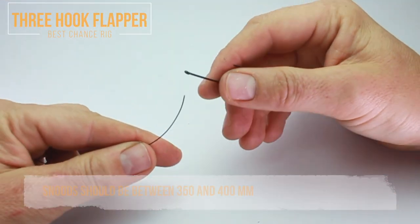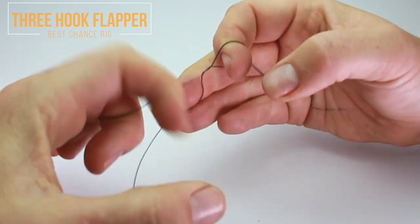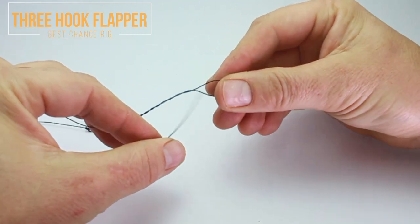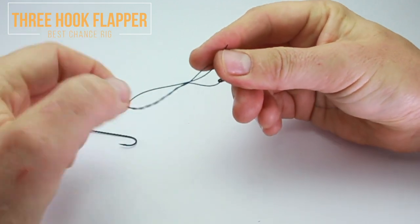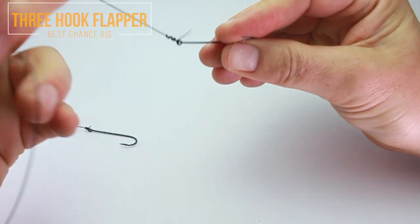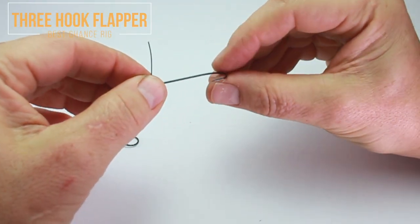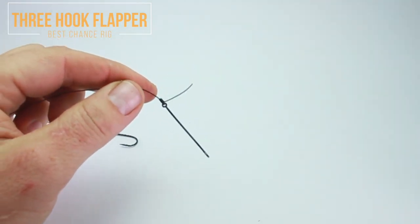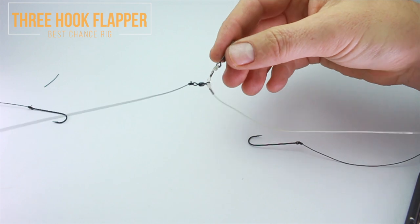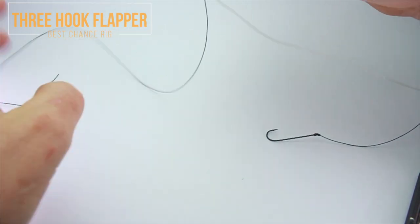Now we're going to tie the three hooks on — get the hooks onto the line first. This is a blood knot: keeping everything tight, one, two, three, four, and five, then through the middle. Pinch it with thumb and forefinger, moisten it, then pull it tight. Give it a little check as well — occasionally you'll find a hook with a small defect. These hooks are the B940s, Aberdeen size 1/0s, good for lugworm, ragworm, and things like that. Prepare three of those — the snoods themselves are about 30 centimeters, about 11 inches. Details will be underneath.